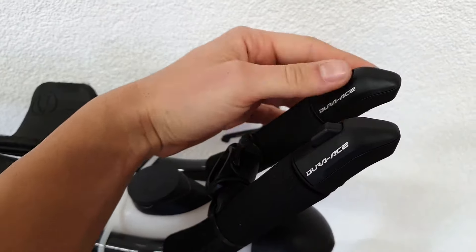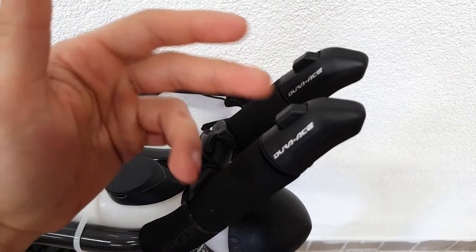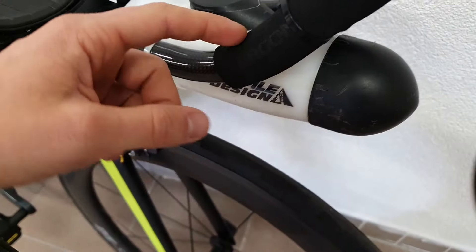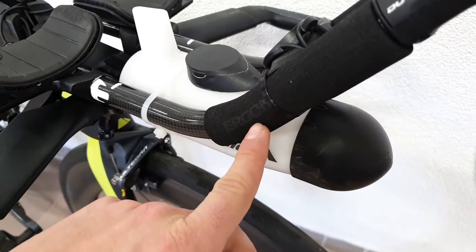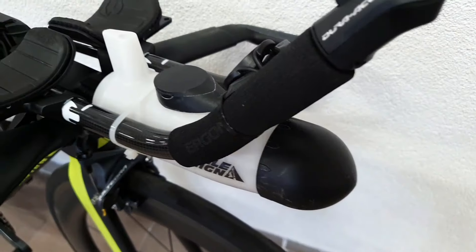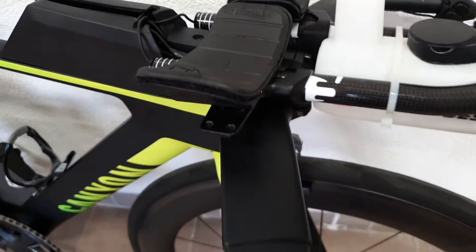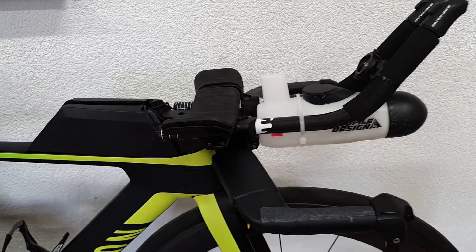These are the single shift buttons for the Dura-Ace system. On the extensions, on goes the Ergon foam that comes stock with the Canyon, and here are the USC ski band 50s to match the position of the rider.